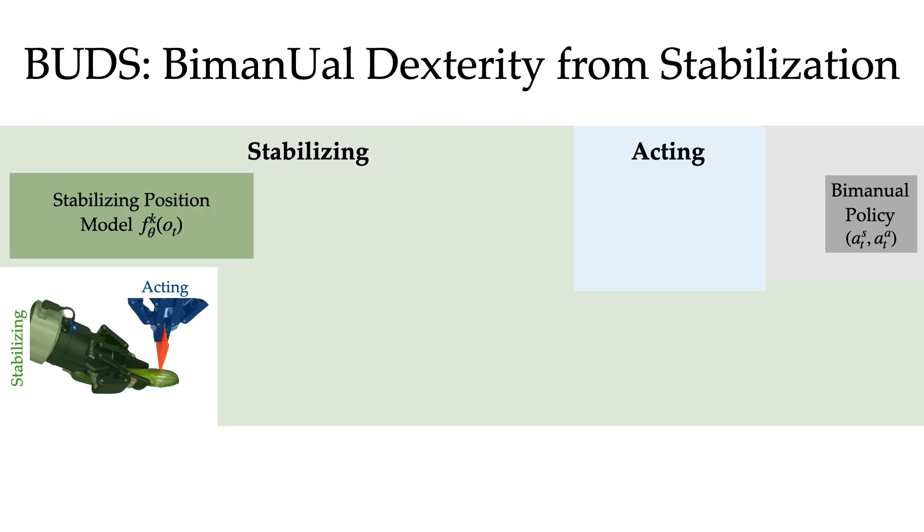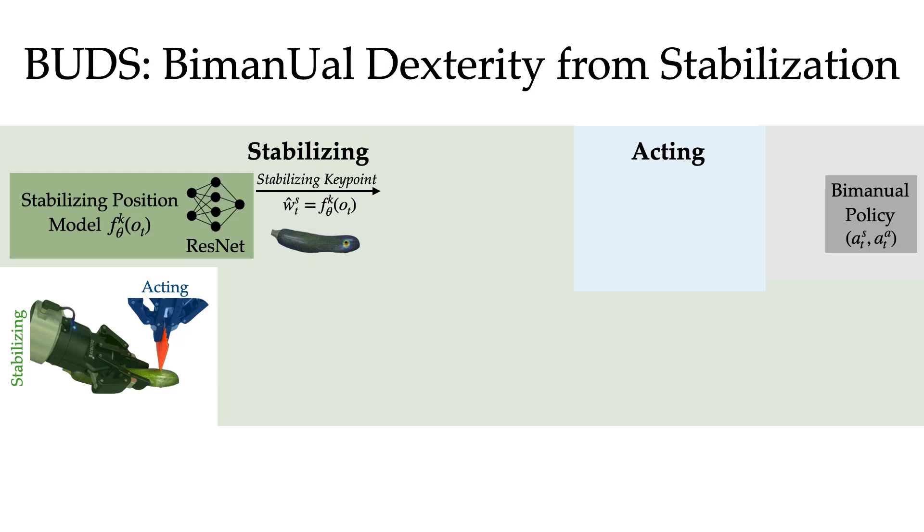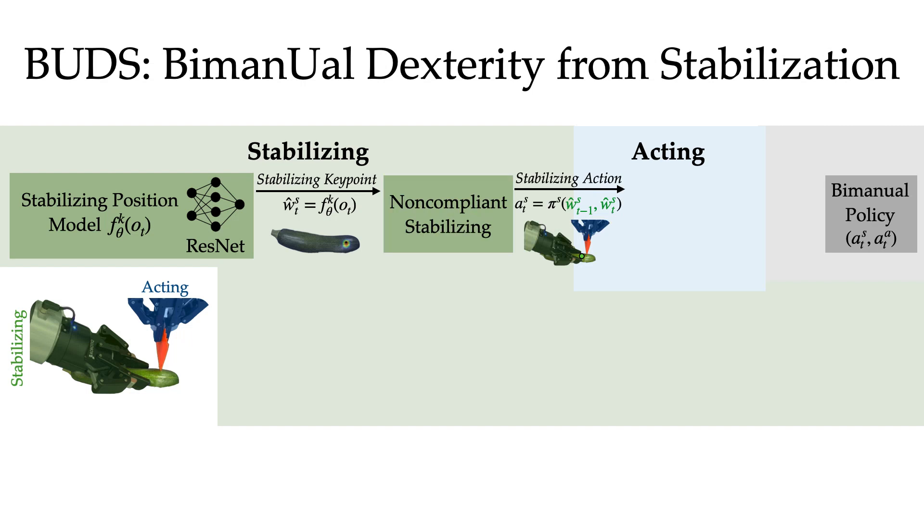BUDS begins by learning a stabilizing position to hold stationary from an overhead image observation. This stabilizing position model outputs a stabilizing key point, W-hat S, visualized here as a point to grasp on the zucchini. This model is instantiated with a ResNet architecture and is trained on 30 hand-labeled image key point pairs. Next, the stabilizing arm holds this point stationary with a non-compliant controller, which outputs actions that hold the stabilizing key point W-hat S stationary in preparation for the acting arm to act.